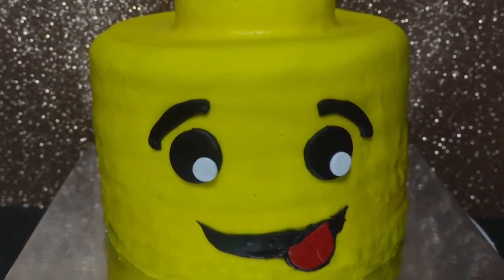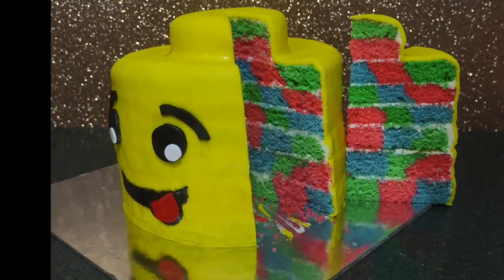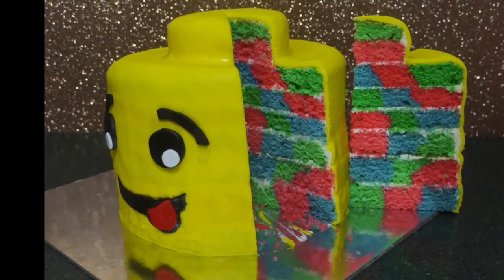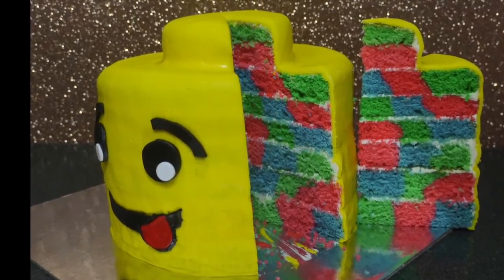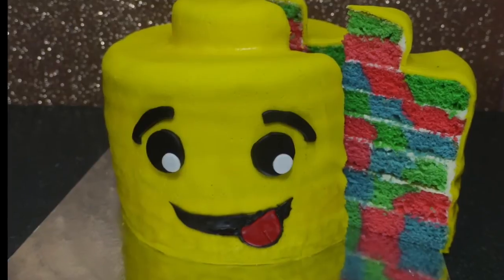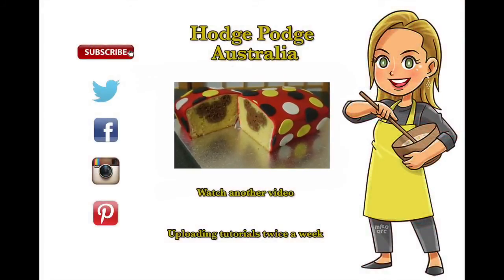Once cut into, it looks like it's been built out of Lego bricks because we've used the checkerboard pan. Jessica, I hope this has satisfied your request for a Lego cake! If anyone else out there has a cake request, hit me up in the comments. Give us a thumbs up if you like our Lego inside Lego Man cake — thank you so much for tuning in, make sure you subscribe to HodgePodge Australia, and we'll see you again real soon.